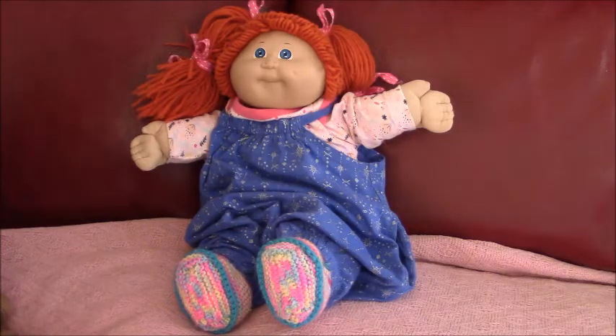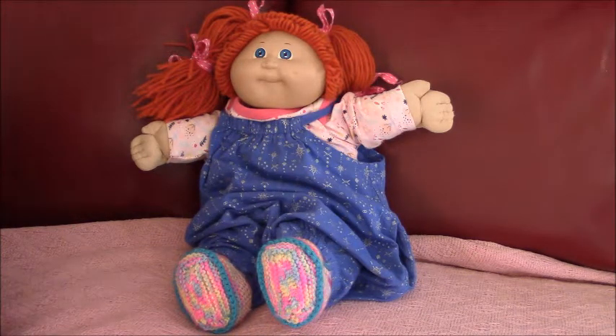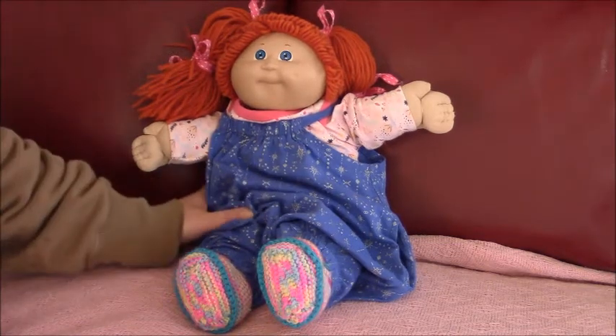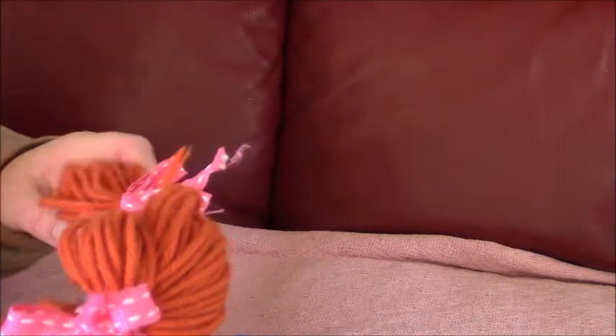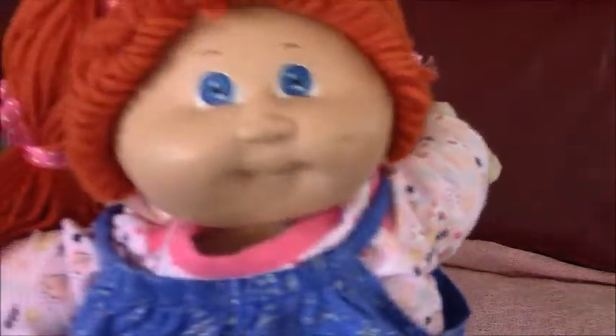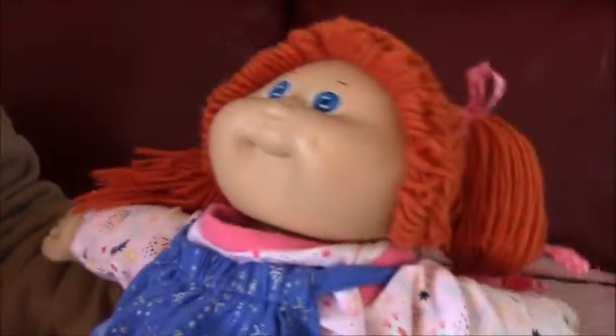Hi everyone. This is Sadie's Vintage Doll Channel and today we are doing a vintage Care-a-lot kit. She has orange yarn hair, blue eyes, and a dimple. She does have highlighter on the cheek.